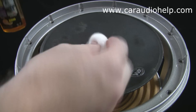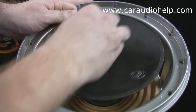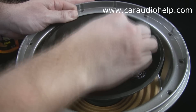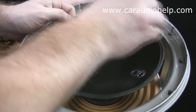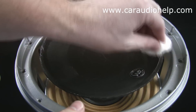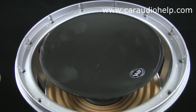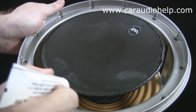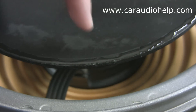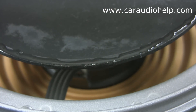Before putting on the new surround we need to clean up the cone. If the cone is just generally dirty you can wipe it off with a damp rag. If there is anything stuck to the cone like an adhesive or stubborn grime you can use a cleaner like Goo Gone to remove it. After the cone is cleaned up, take some rubbing alcohol and clean up the edge of the cone. Let the alcohol dry completely before proceeding. After the cone is dry, add a bead of glue along the entire edge of the cone — a fairly decent amount but not excessive. There should be a small dome to the glue bead rather than a flat top.